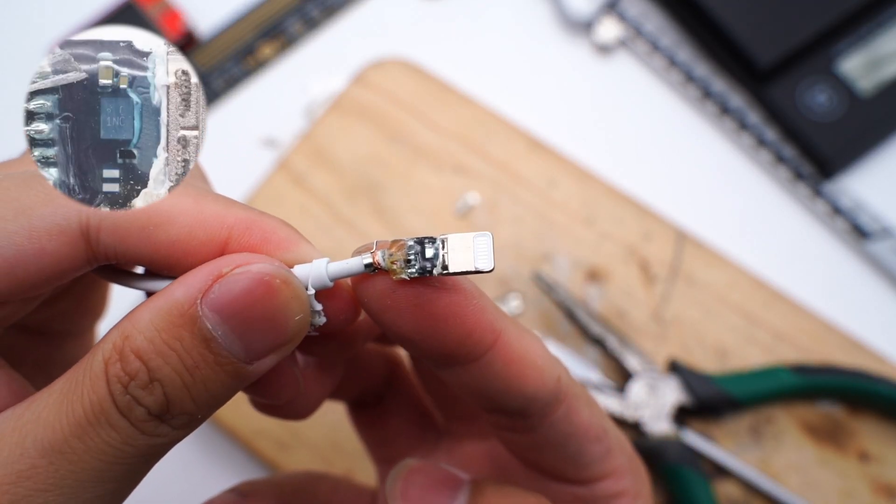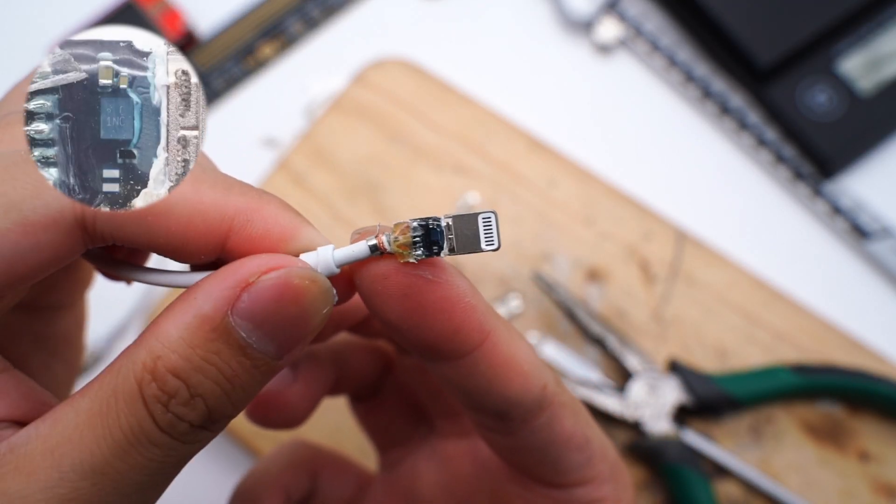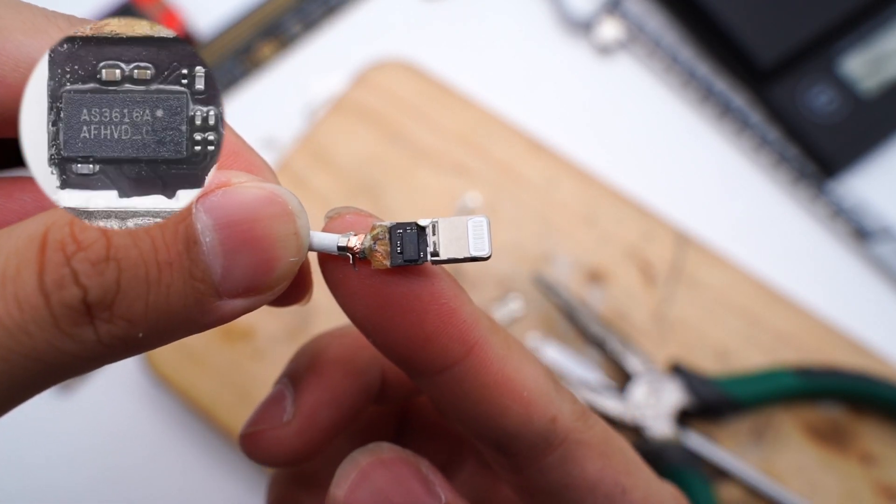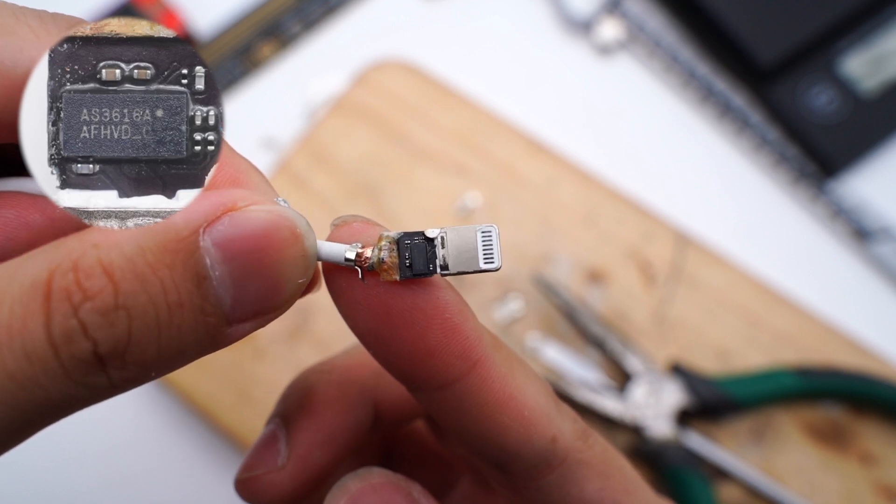In past teardown videos, we showed you the internal structure of the Lightning cable, which integrates an MFI chip. In this case, there will be a pop-up alert for uncertified accessories.